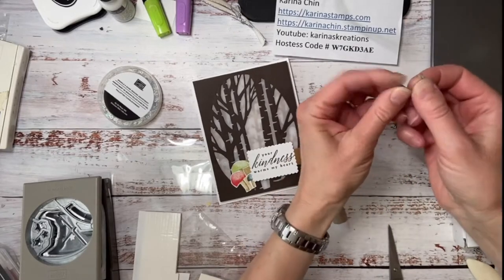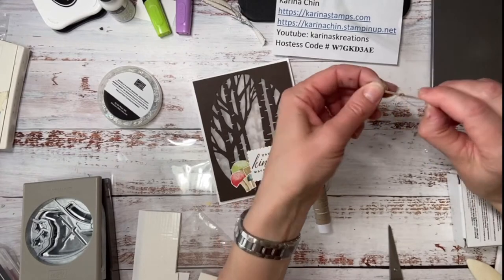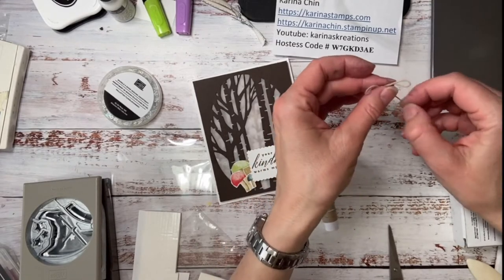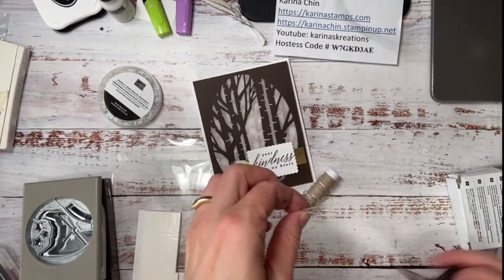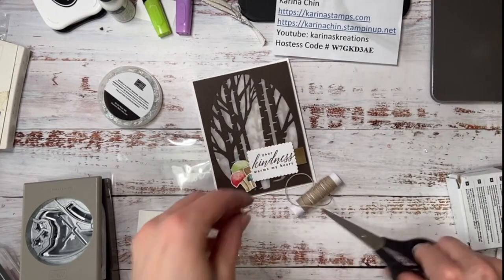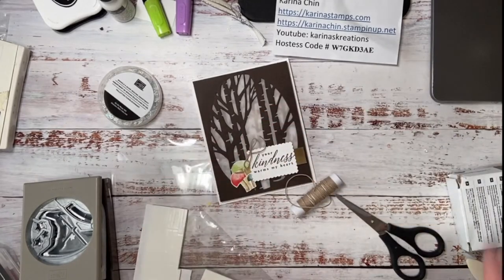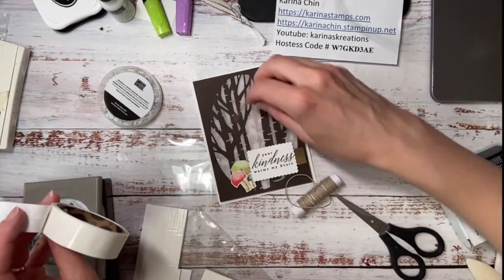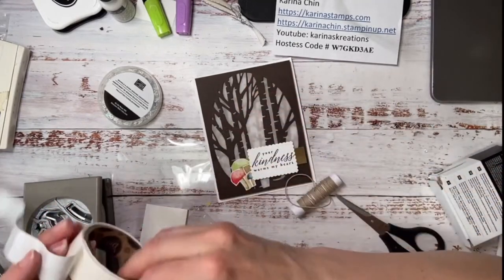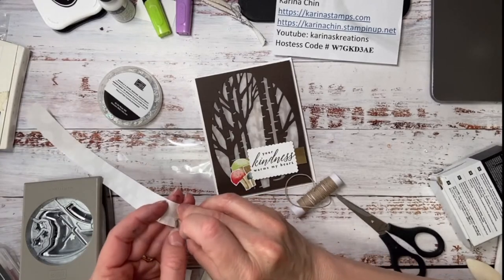I'm always looking for new stampers, new customers, and you can actually buy from me anywhere in Canada. If you're in the States, you can get PDF tutorials, you can still participate and join in — especially the paper party with Candy, right? You can get kits from Candy and we do three of them a year, paper parties.